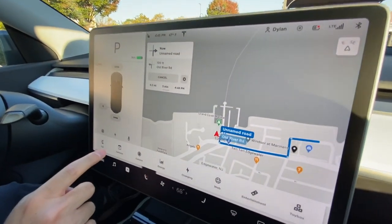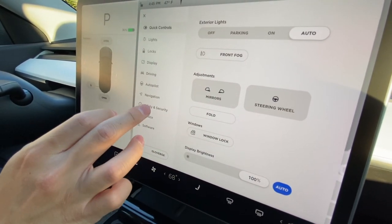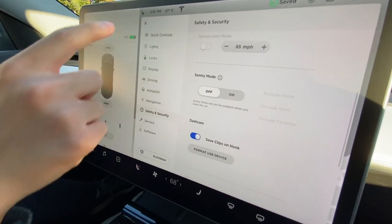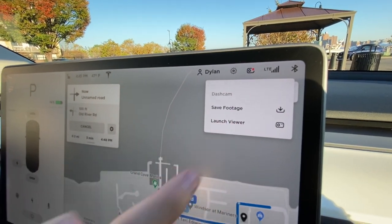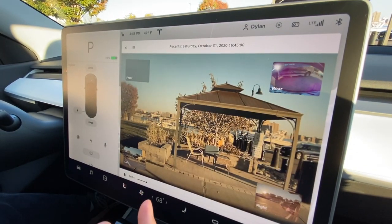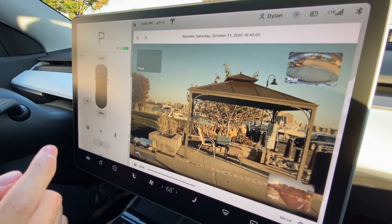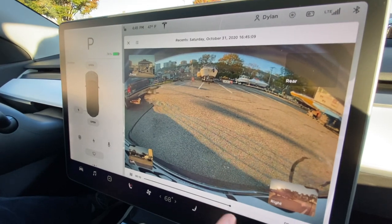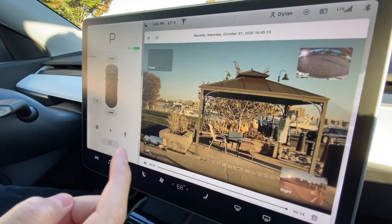I also want to go to controls, safety and security, and enable save clips on honk — I think that's pretty cool. Now if we go up here we can hit launch viewer. I didn't realize that the car to the left of us pulled out a few seconds ago, but there you can see it on the rear cam, here on the right cam, and on the front cam here's where we are.